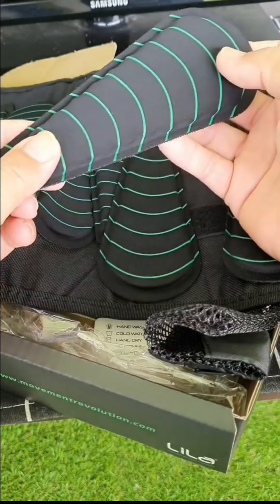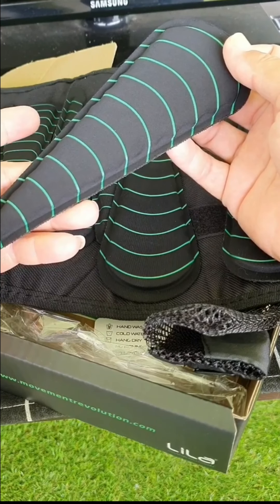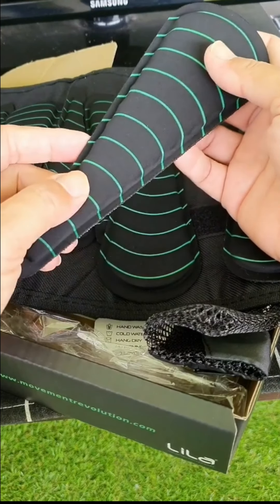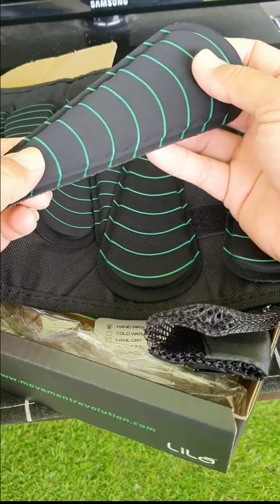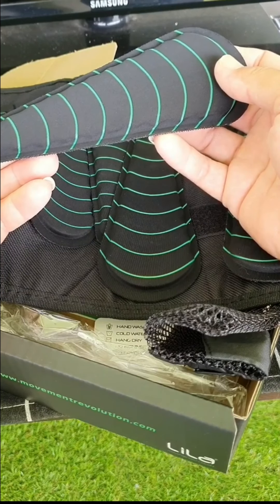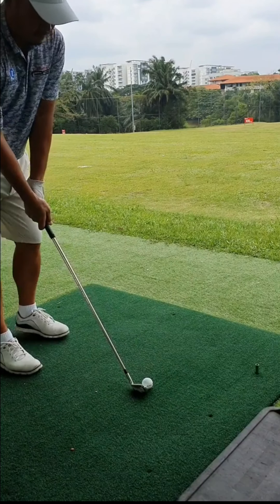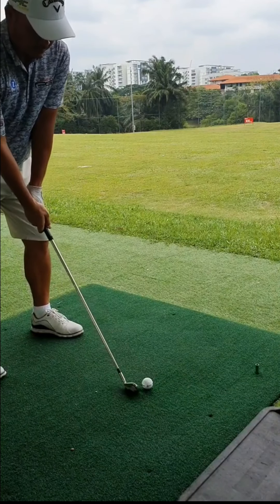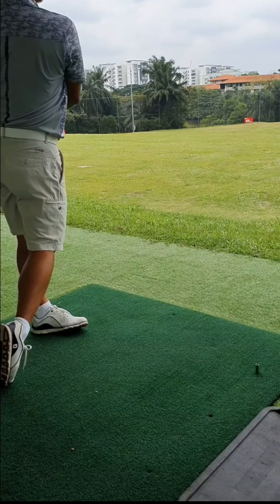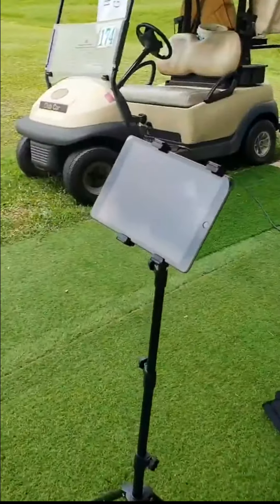I think it mainly works a lot with muscle memory — it helps build strength in your arm. I'm going to give it a try now, and we'll see before and after whether it really increases my arm speed and club head speed. I'll turn on the Trackman as well and see how we go.